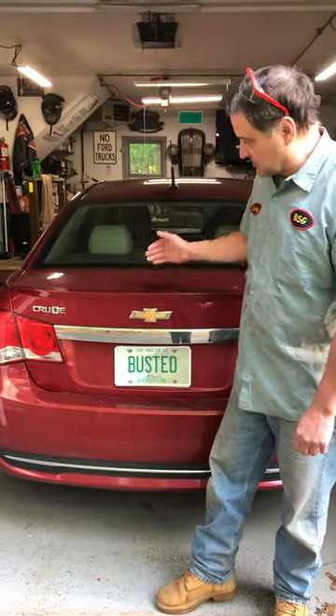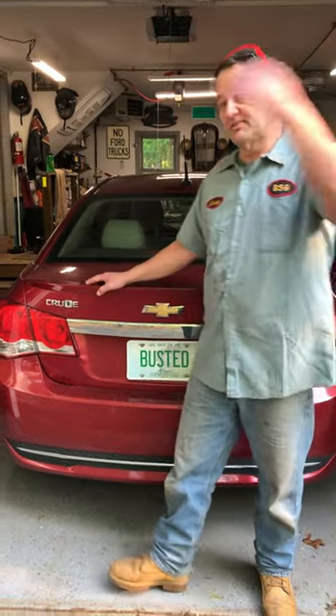Hey guys, it's Lucky from Busted Stud Garage. Today we're working on a 2013 Chevy Cruze. I want to give you a couple quick tips about doing an oil change on one of these. So let's come take a look.